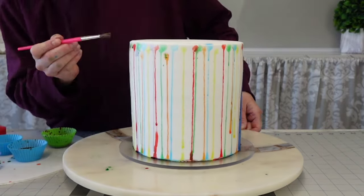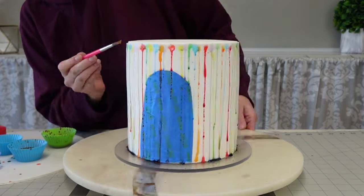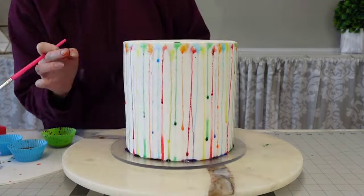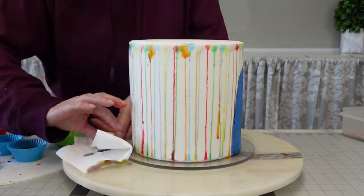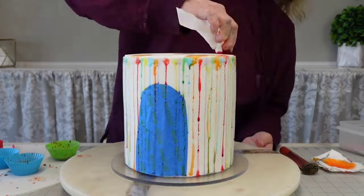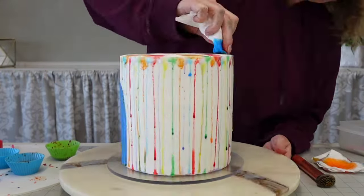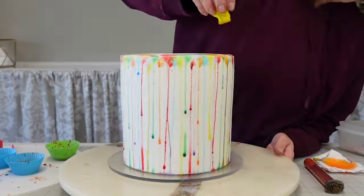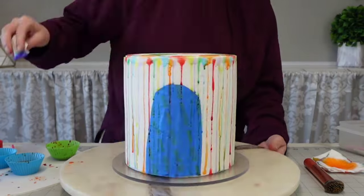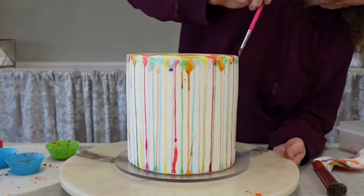I'm just blotting off the excess that pools around the bottom to prevent any problems. It looks kind of cool — like the water is flooding a little bit — but I didn't want it to affect the cake so I blotted that off. Then I used another paper towel, dipped it in the colors, and blotted patches of color on the top just so there wasn't that stark white between the sides of the cake and the toppers.